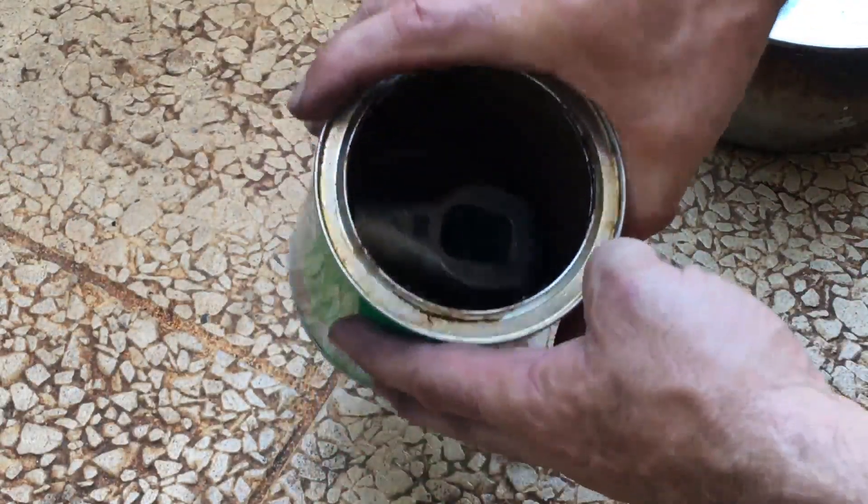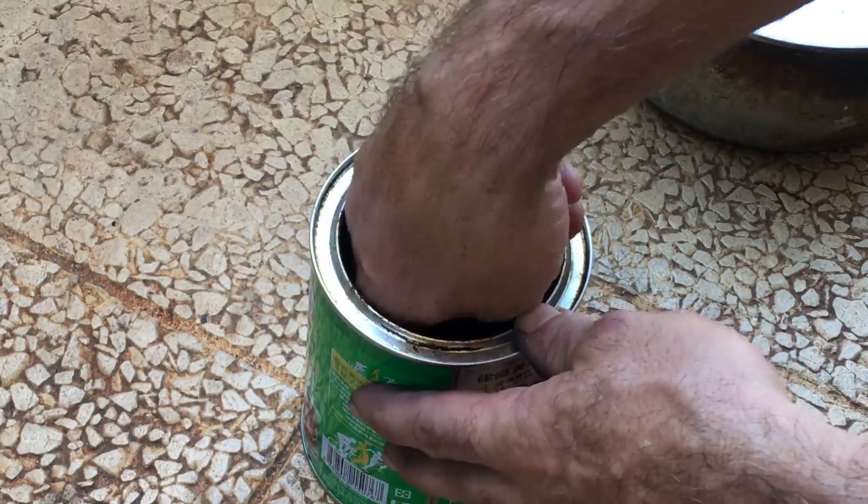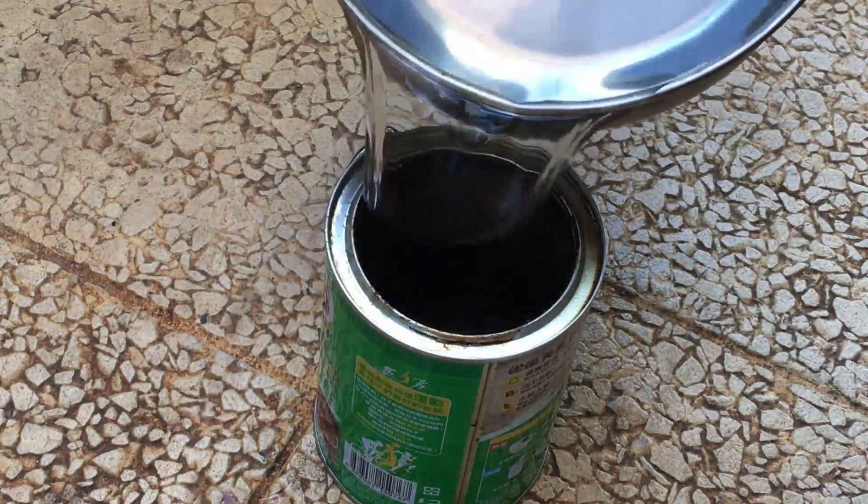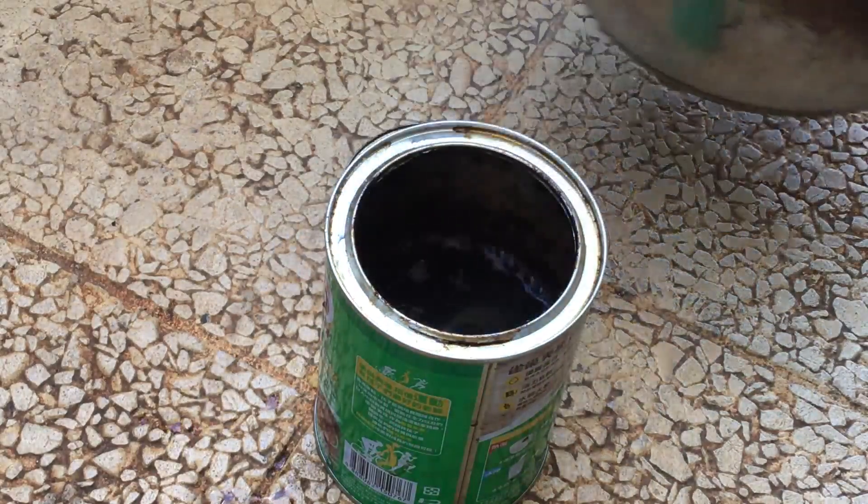I really just want to see how this differs from using vinegar, if there's any difference at all. This is just unheated tap water.